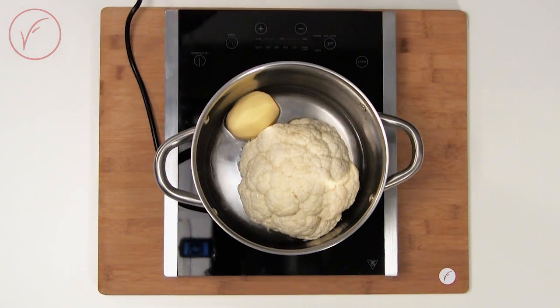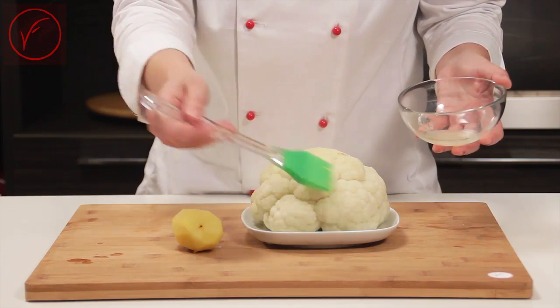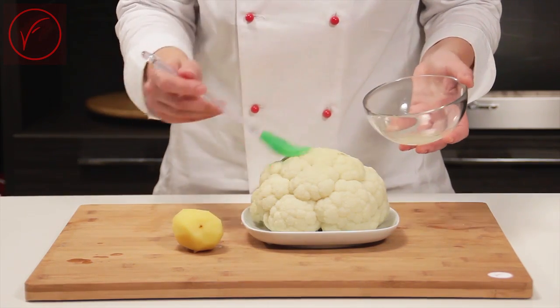Alternatively, you can steam it. Once cooked, brush the cauliflower with lemon juice to prevent darkening.